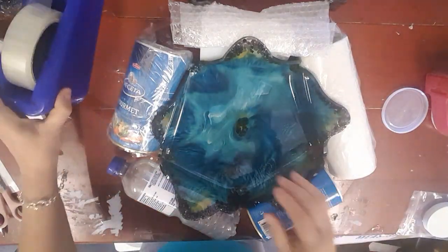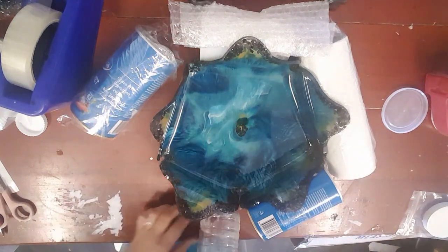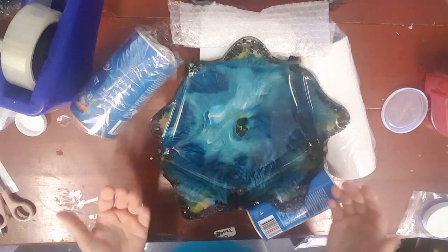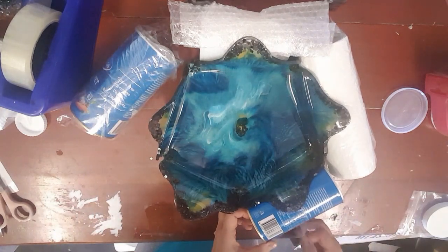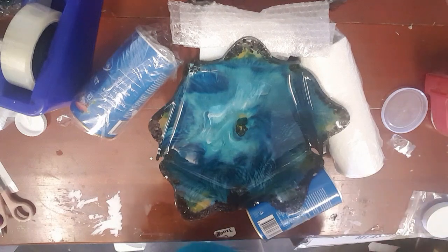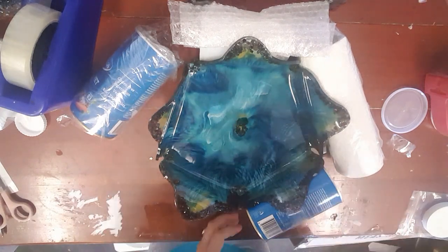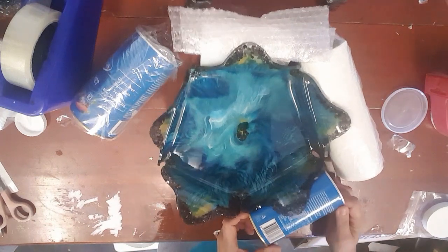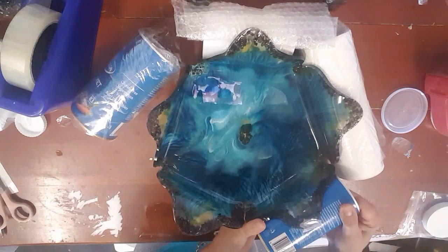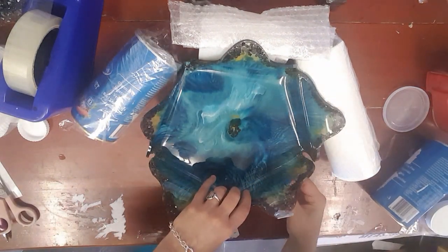Okay guys and girls, we're back. I'm sorry I didn't show you how I did this - it's because a few nights, a few days after I did this, I went to see if it was workable but it was still very, very loose. I think it's because it was such a hot day and the studio was hot. The resin had set but it was just so loose and stretchy and I didn't want to touch it. So I left it for the morning and then I had to run around like a chicken with its head cut off to try and mold it before it completely set.